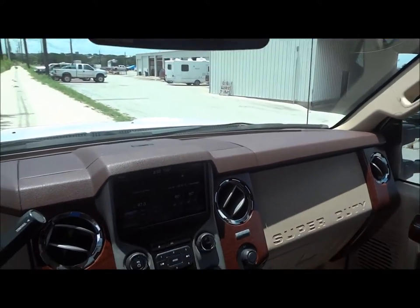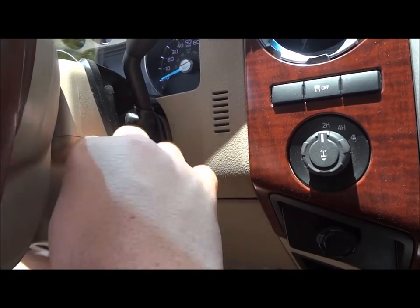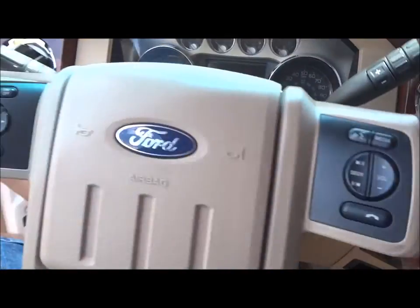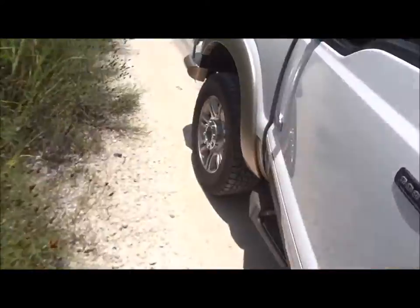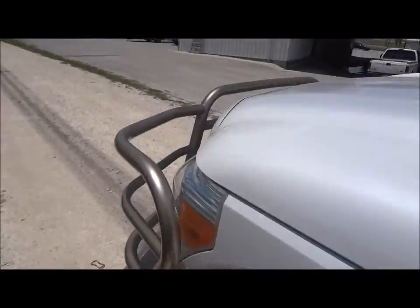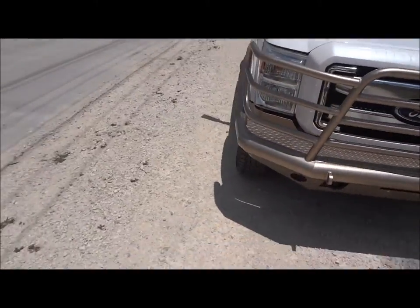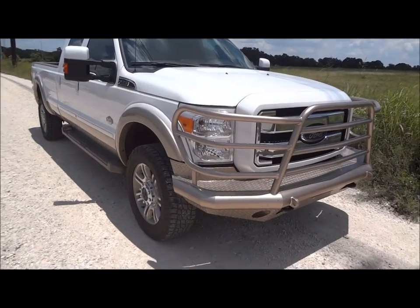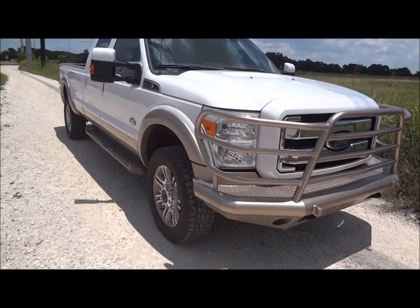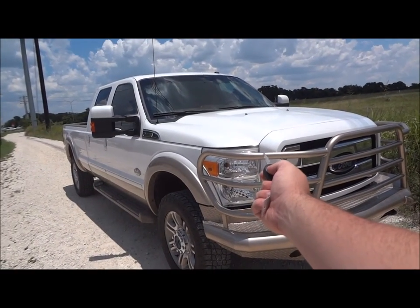Overall, this is just an awesome truck. The seat will slide back when you take the key out. Well guys, I hope you all enjoyed this in-depth review of the 2013 Ford F-350 King Ranch Power Stroke. Please like, rate, comment, subscribe, and have a happy Independence Day. Thanks for watching, and we'll see you next time.